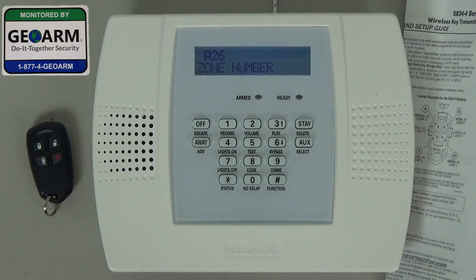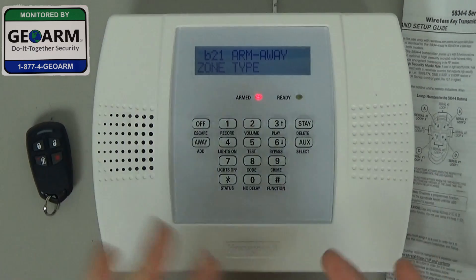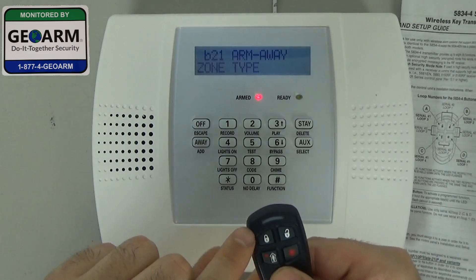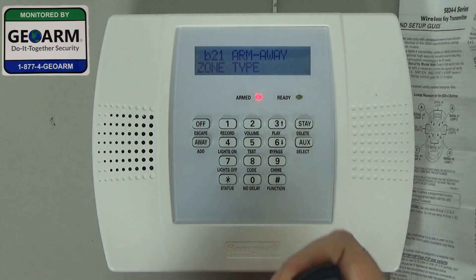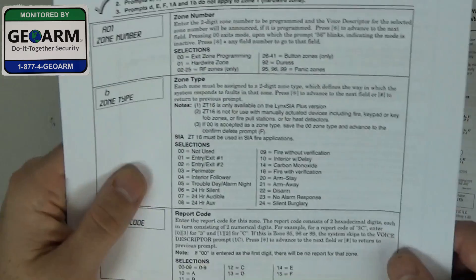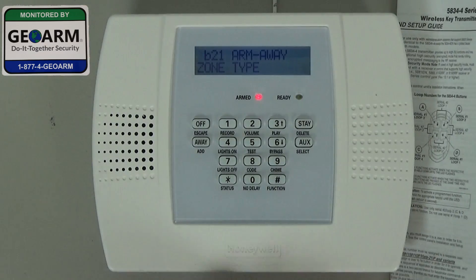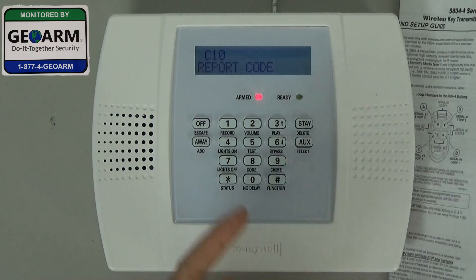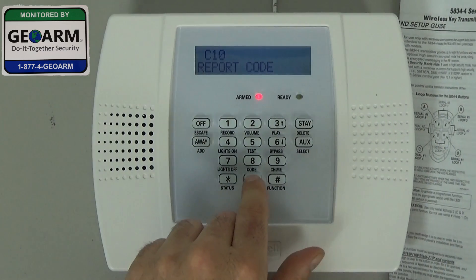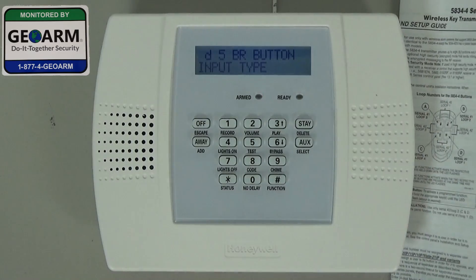Now we're going to continue to work on zone 26 by entering star. Sometimes it will pop up with the correct serial number. The first button we're going to do is the top left button, which is arm away. You see it already came in as 21 arm away, and if you look on the first page you'll see right here: 21 armed away — that's what we want. So we're going to skip over C10 report code, as we don't want this to report. Go ahead and hit zero, then hit star.